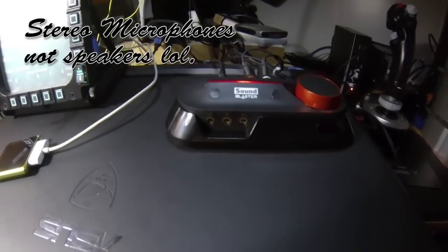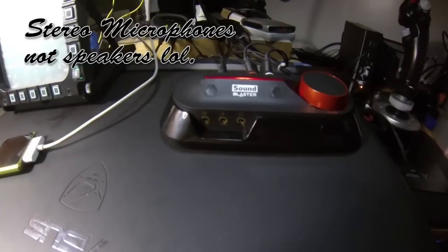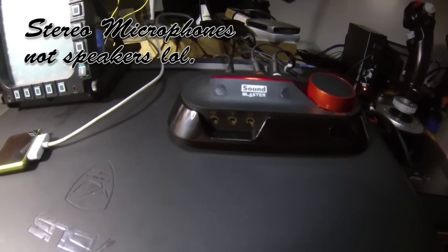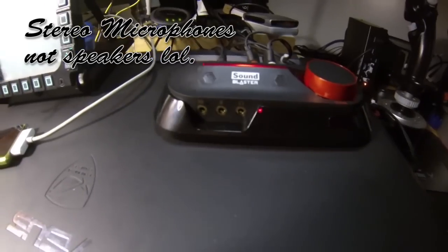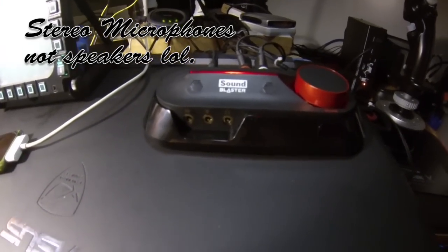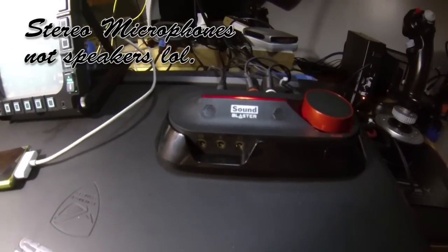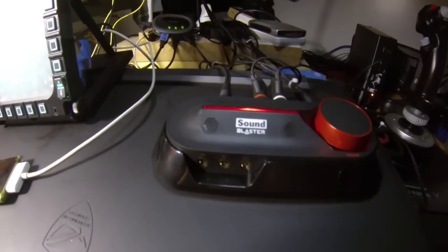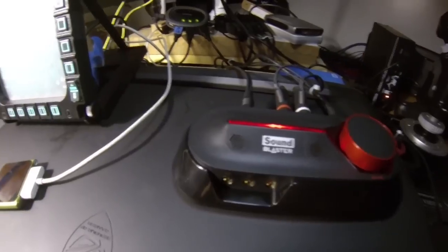Right here are two built-in speakers. It does have left and right and will distinguish between the two so that you can get a stereo mic if you'd like. I don't plan on using these too much as I'm going to use the mic on my headphones. It has a neat little lit red design there — no real need for it but it kind of looks cool.